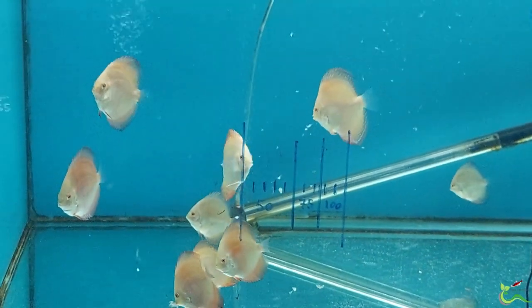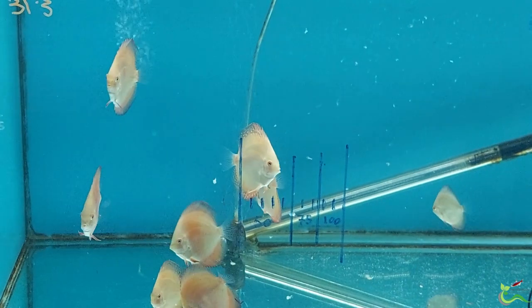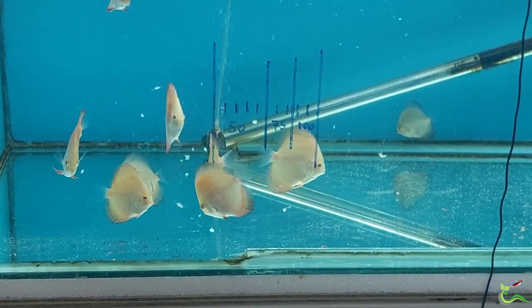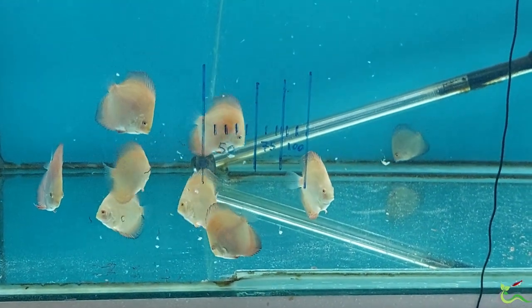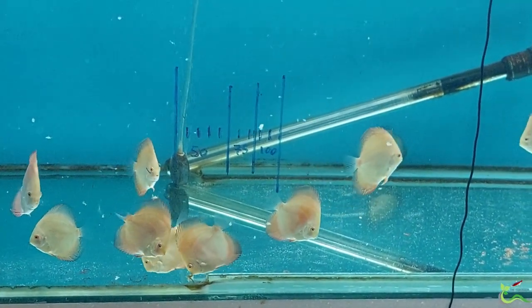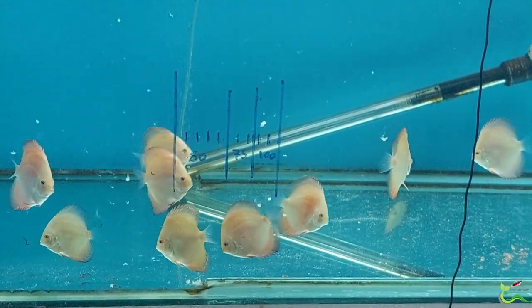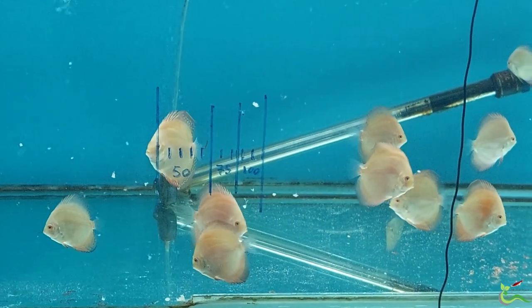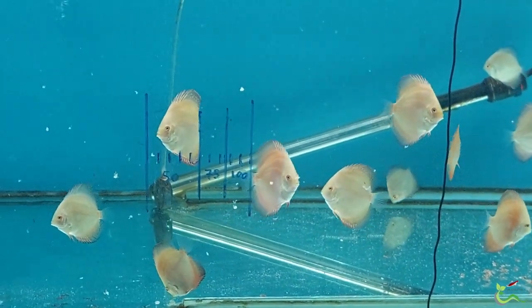On the second and third try, what I did is I defrosted it first, then added it into the tank. As time went on, more and more my discus started to recognize that this is actually fish food, not just some random bits and pieces floating around in the tank, and so they started to go after it. I noticed that most of them started to pick out the bloodworms and the whole brown shrimp.